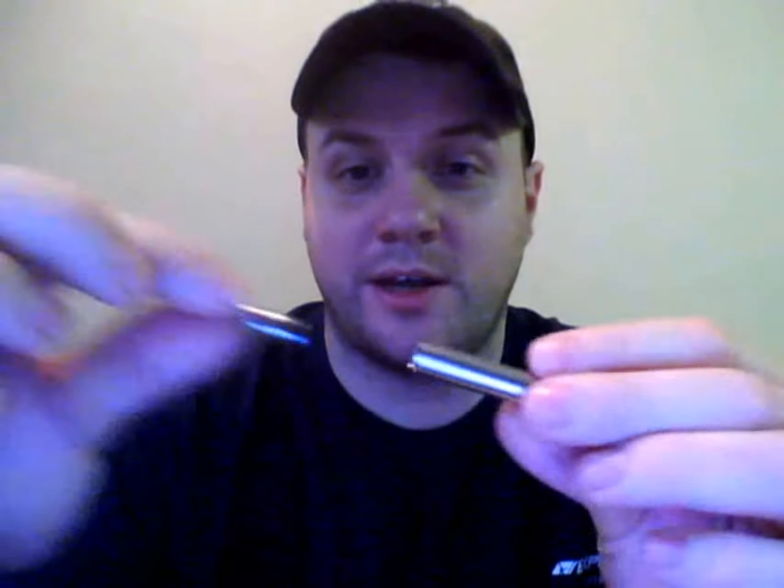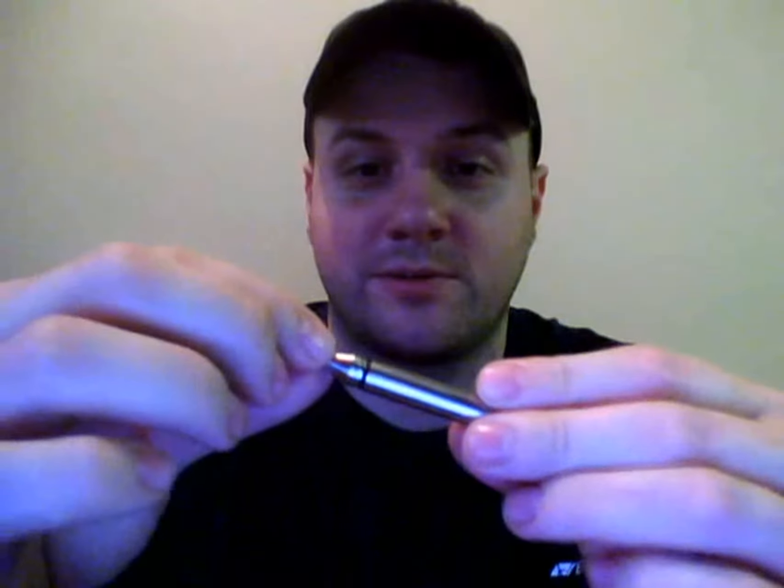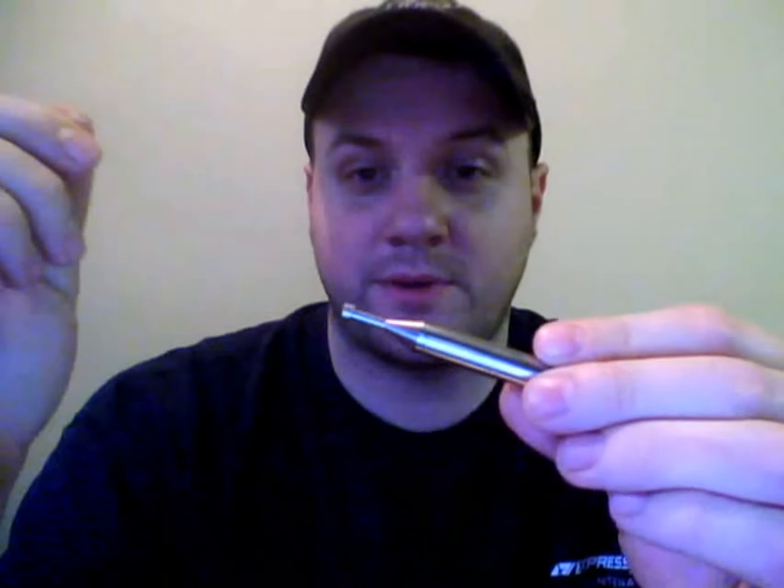This tool is a lifesaver. What you do is go ahead and pop it into the cardo just like that. Then set that down for a minute and take your tank.